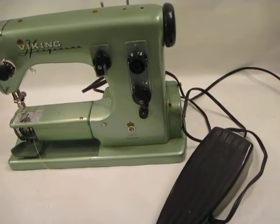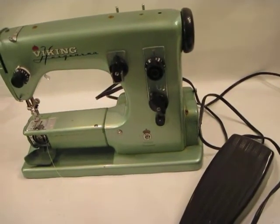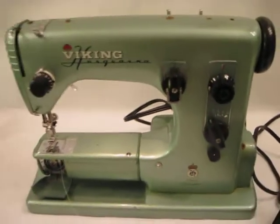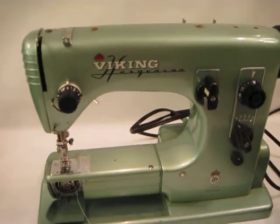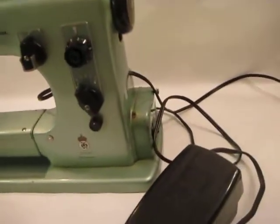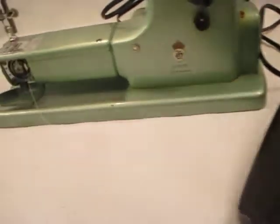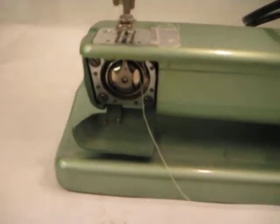Hi, thanks for stopping by. This is a vintage Viking sewing machine, made in Sweden. I picked it out at a Houston estate and it's in very nice condition. It does need some light cleaning — I think the owner had it stored for a while, so there's some dust and all.